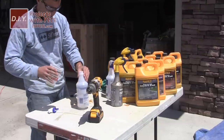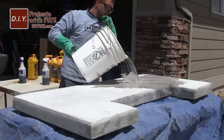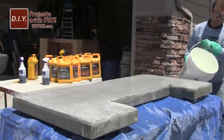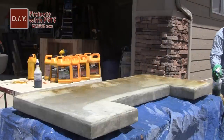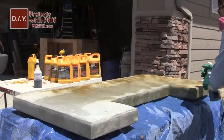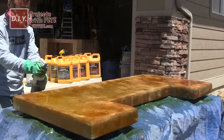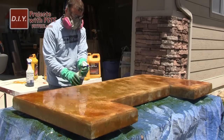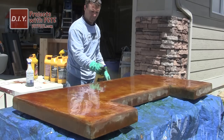Now we get to the acid staining process, which is a lot of fun. I like to dilute the stains one to one — one part water to one part stain. Make sure you're wearing rubber gloves and protective equipment. Before acid staining, pour a bucket of clean water on the concrete to help the stain go on more evenly. Once the concrete is saturated but puddles are gone, begin spraying — I started with the coffee color from Quikrete. The metallic salt and acid stain react chemically with the limestone in the concrete, giving it cool color variations. Right after the coffee stain, I sprayed on some black stain for highlights.